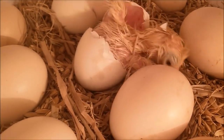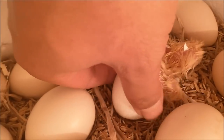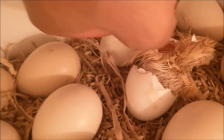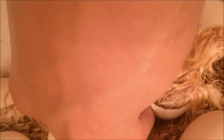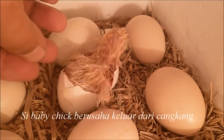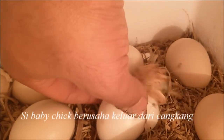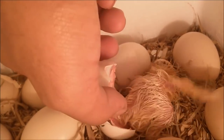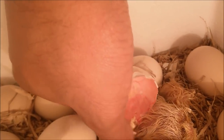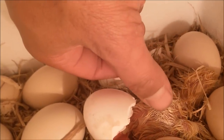Akhirnya baby chick-nya sudah bisa lepas, kepalanya sudah bisa lepas, tinggal badannya. Di sini saya sengaja mempercepat durasi videonya karena di kondisi sebenarnya saya memang benar-benar menunggu. Kondisinya malam hari dan akhirnya baby chick-nya sudah keluar — memang saya membantu sedikit, membantu ayamnya keluar dari cangkang karena saya kasihan.